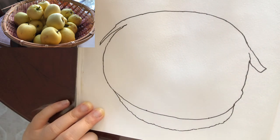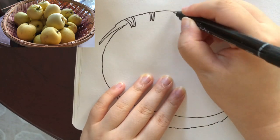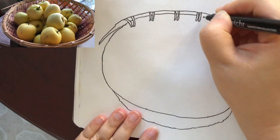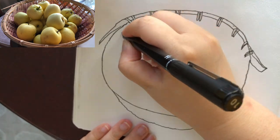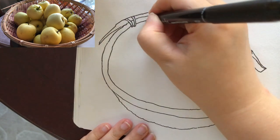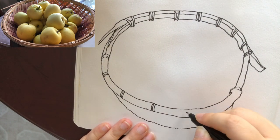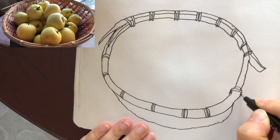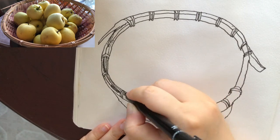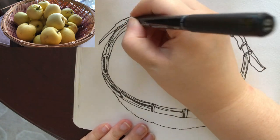Then I'm drawing the little bottom of the basket and drawing these tied parts on the rim of the basket made of bamboo. Adding a bit more details for the rim — these are like rings of bamboo and the layers of bamboo pieces with small gaps in between.